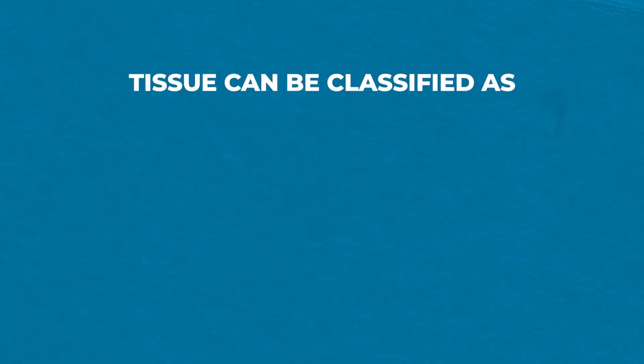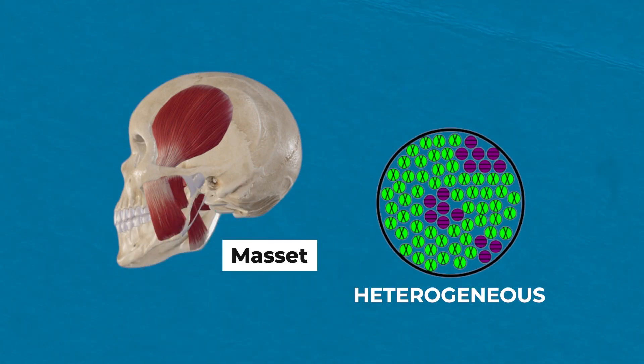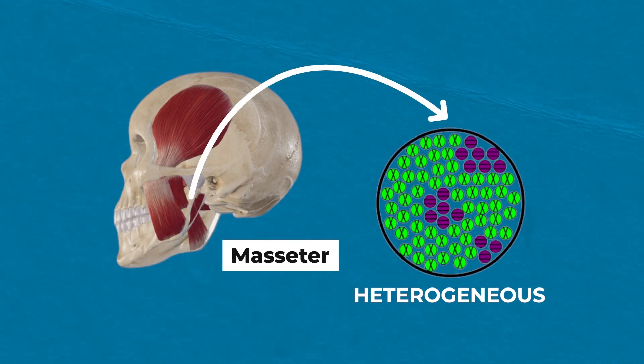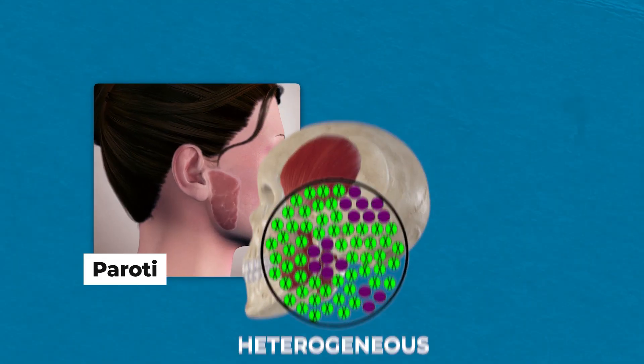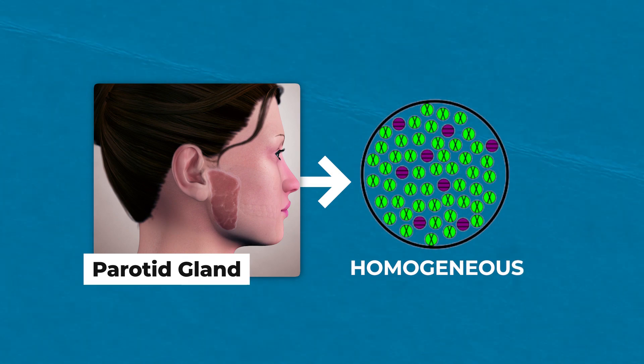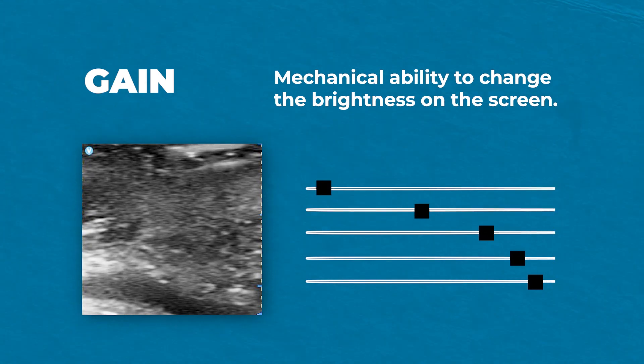Tissue can also be classified as heterogeneous or homogeneous. The masseter is a heterogeneous muscle, unlike the muscles on the face that look more hypoechoic — you'll see bright echogenic dots in the masseter. The parotid gland is homogeneous, so the parenchyma looks more smooth. Gain is the mechanical ability to change the brightness on the screen. This is dependent on the operator and whatever they are comfortable with, as long as they can properly tell if a structure is solid or cystic.